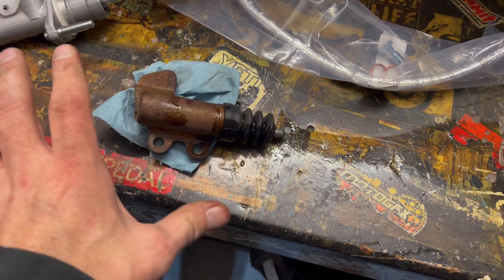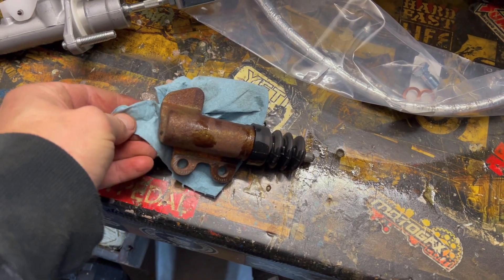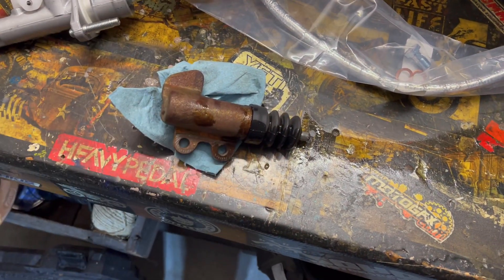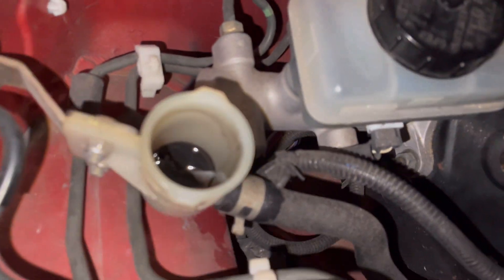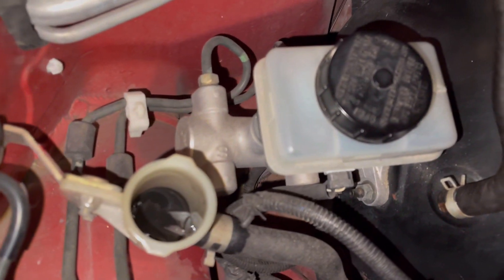I still had the heat shield on it, which I see a lot of people don't have anymore — I didn't end up using it either. Looks like it's draining out pretty fast actually. Trying to do this without getting too much air in the line. Just disgusting black fluid — and it's out.